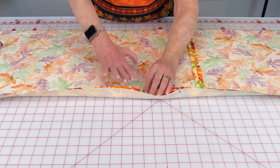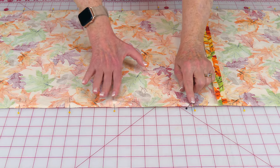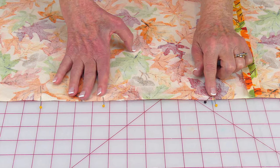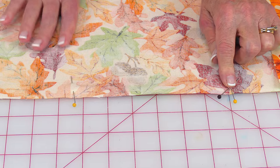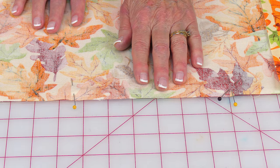Bring both your lining and your top fabric front sides together — the pretty side facing in. Make sure that if your lining has a print, that print is also front side up so you're looking at the back sides of both fabrics. Indicate an area on just one of your long edges that will be your opening. Then stitch along each of the two longest edges with a half inch seam, leaving each end open for now.